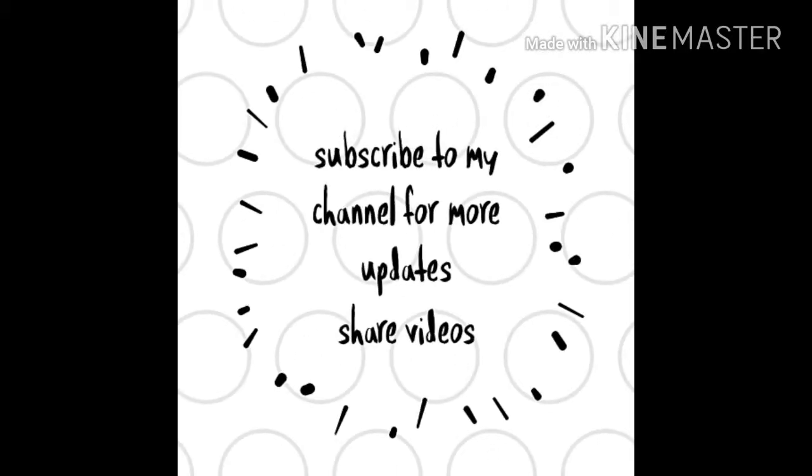Yeah, that's it. Subscribe to my channel for more updates and comment below for any other videos you'd like to see.